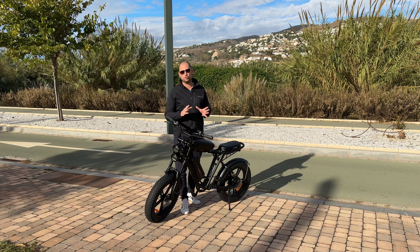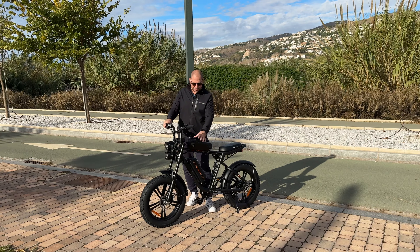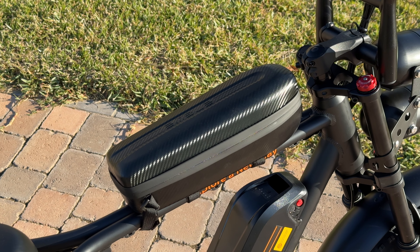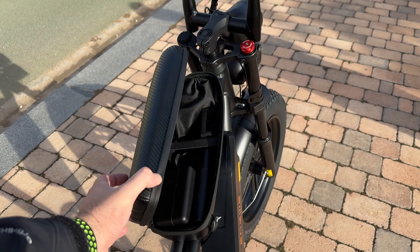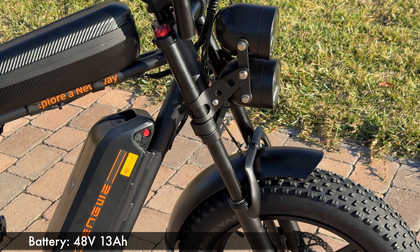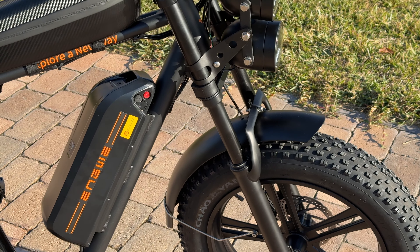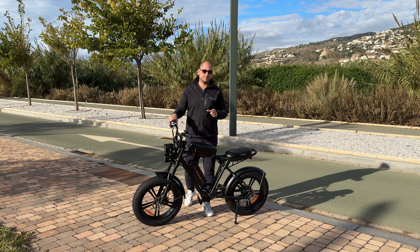You can get this bike with one or two battery packs. I have the one-battery version, and at the top there's a bit of storage space — very useful for your phone, keys, and so on. The battery pack can also be removed; there's a key on the side to unlock and remove it, so you don't have to charge it while it's in the bike.